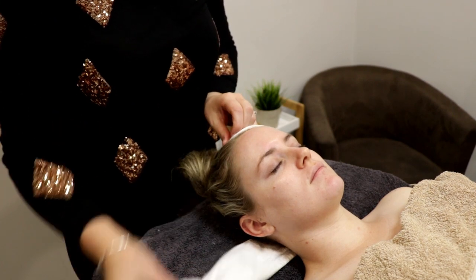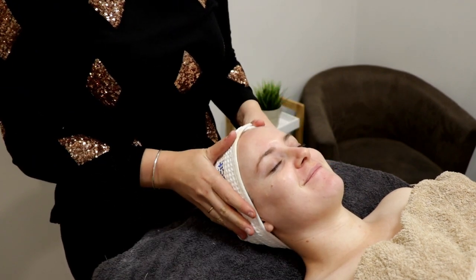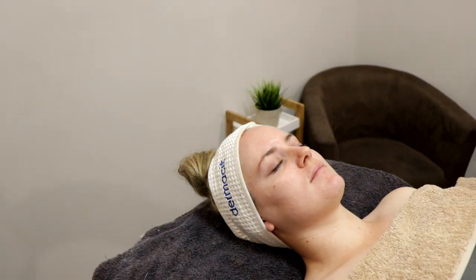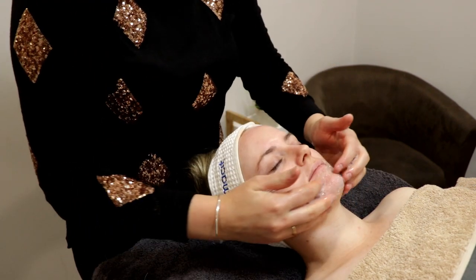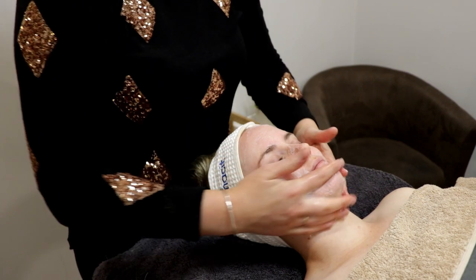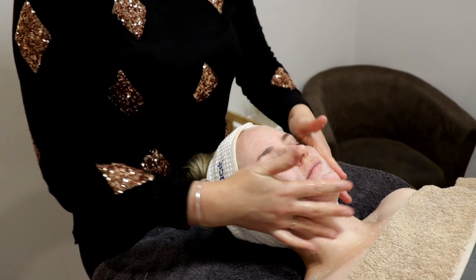To begin with, we get our client nice and comfortable, make sure they're tucked in and cozy, and we start the treatment with two cleansers. One cleanse to take the client's makeup off or whatever dirt is there, and then the next cleanse is going to treat the skin — cleansing already clean skin with a specific cleanser to treat different concerns. We might use a creamy cleanser for dry skin or a foaming cleanser for combination skin. Everybody's going to get something a little bit different.